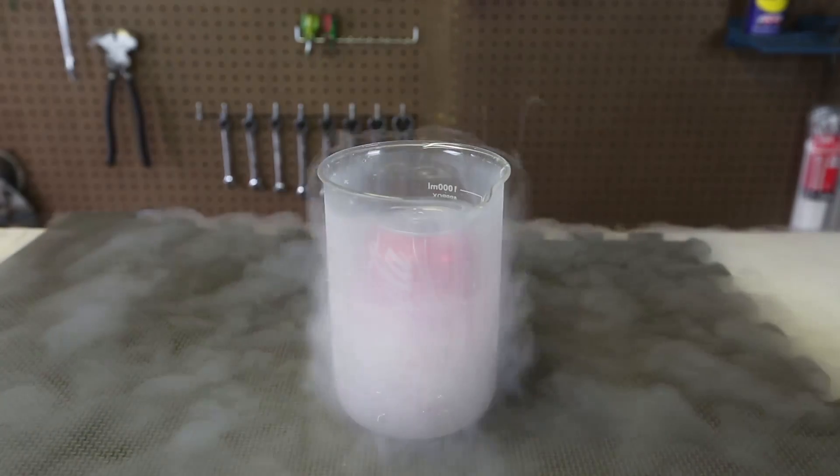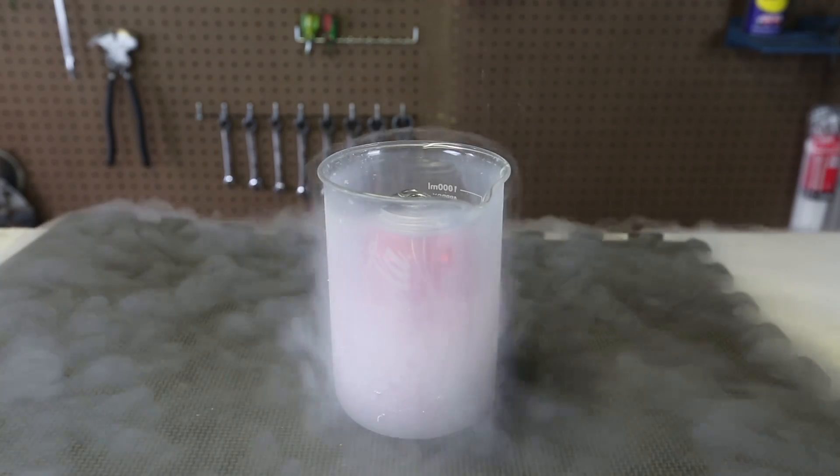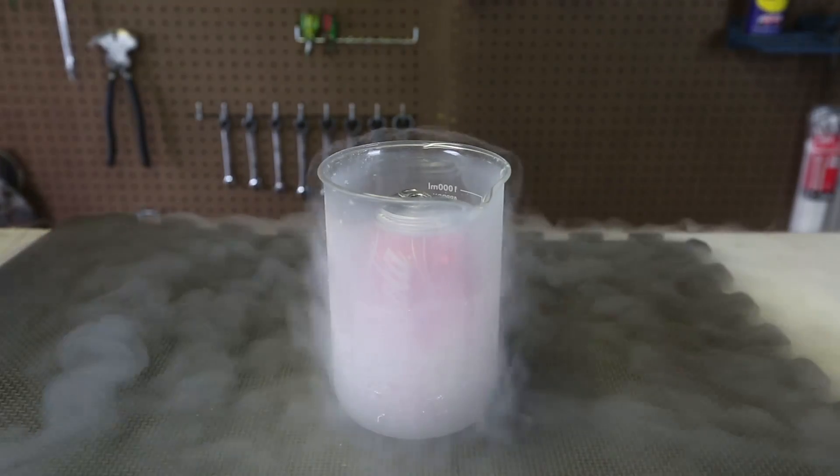Wow! Woo! Yeah! Look at that! Look at the pressure! It's about to explode. What if I tried to put a little bit more liquid nitrogen?